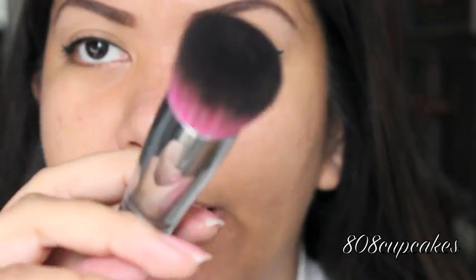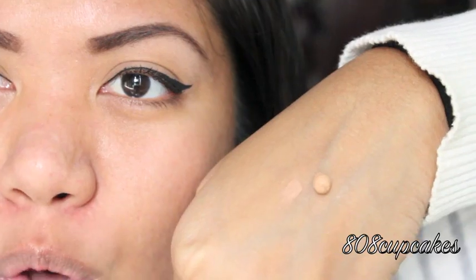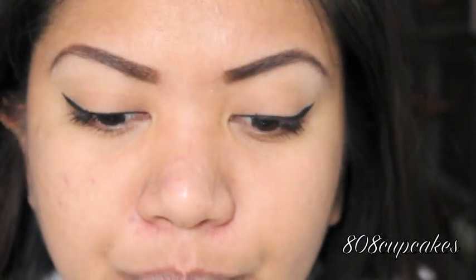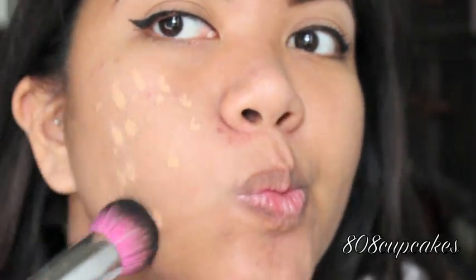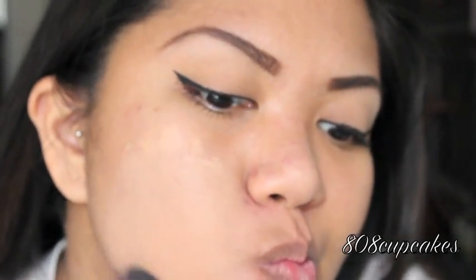Today I'll be using my Sedona Lace 480 Round Top Brush. Now that you can see it up close, you can kind of see how the foundation looks — I'm going to dab it onto my brush. It's kind of thick, but it blends out nicely. I'm not too sure if this is the right shade for me — it kind of seems light.